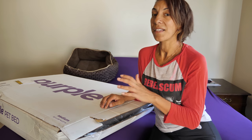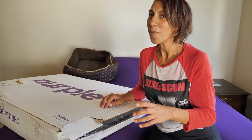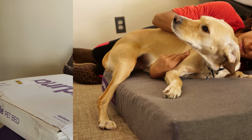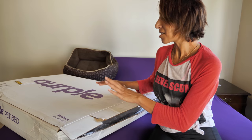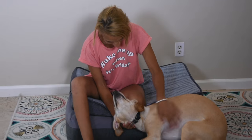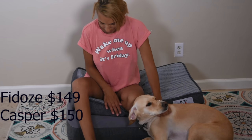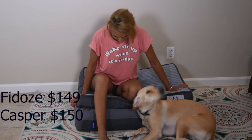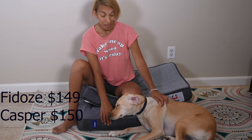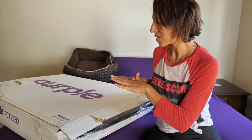Hi guys, today we will be talking about the Purple pet bed, reviewing it, and hopefully getting some footage of my dog's first impressions. This is the third pet bed I have purchased since we adopted this dog. He really loves his lumpy, dirty bed and is so used to it, so hopefully third time's a charm.